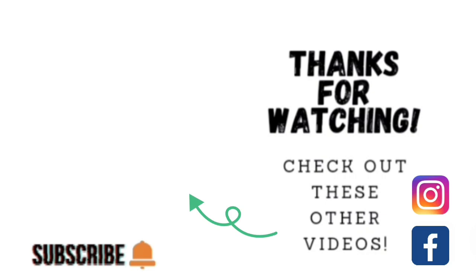Thank you guys so much for taking the time to watch my video. If you'd like to watch some other videos, go ahead and click on the links shown here. If you'd like to check out my other social media, I'm on Facebook and Instagram under the same name — Sophisticates by Mary. Please take the time to share, like, subscribe, and hit the notification bell so you know when I upload another video. Thank you so much and we'll catch you on the next tutorial!